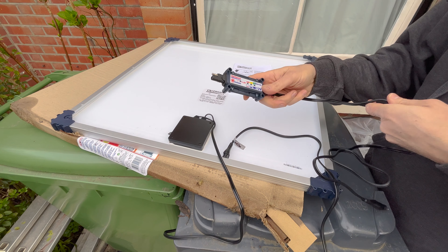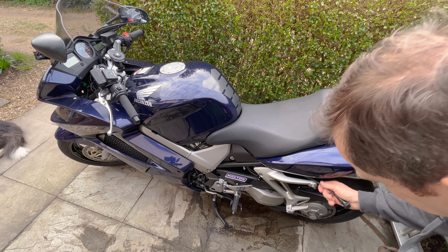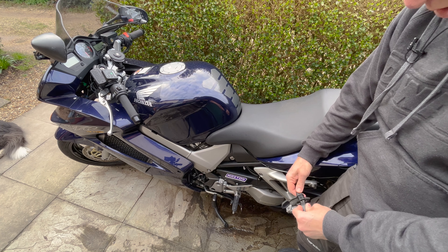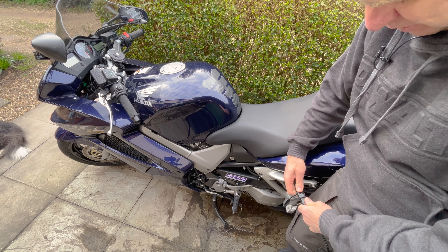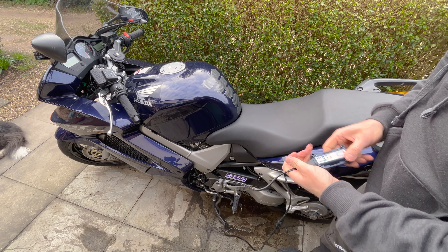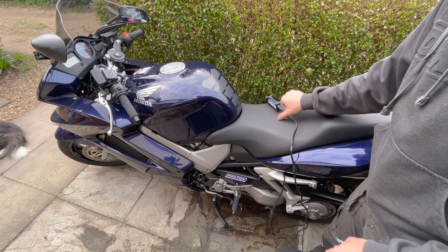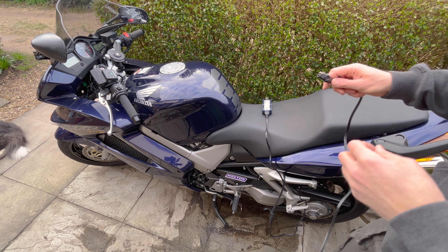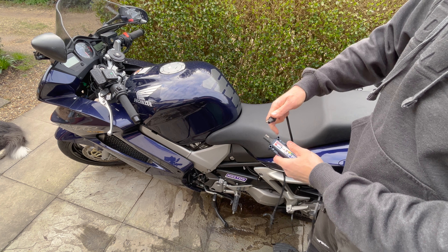Let's go ahead and get the regulator monitor connected up first. At the moment mine is just sitting down here. Okay, that's connected in. And the solar panel connects into the sunshine end.